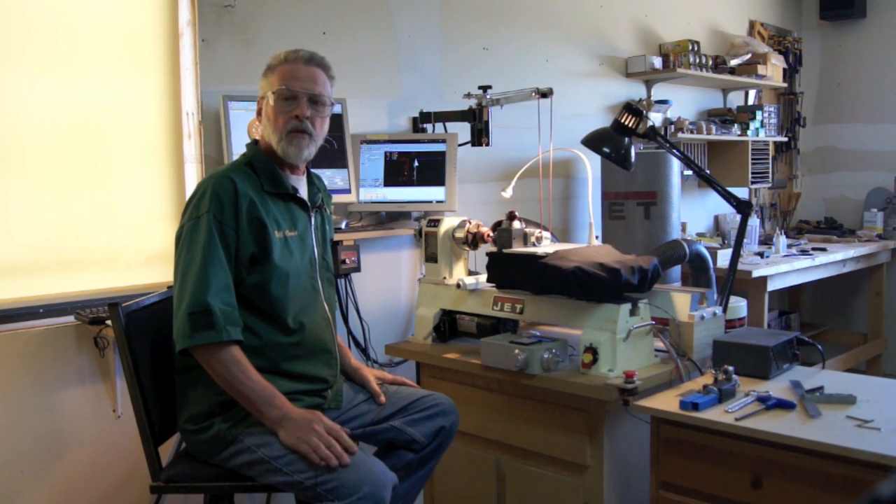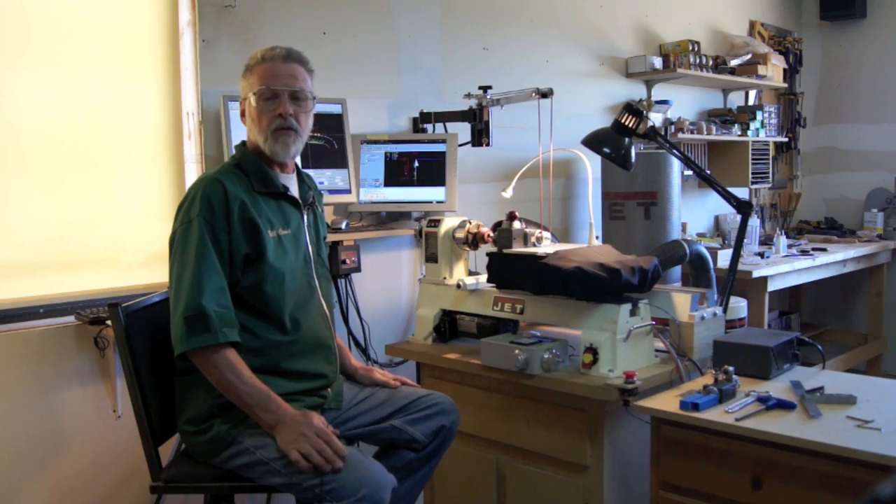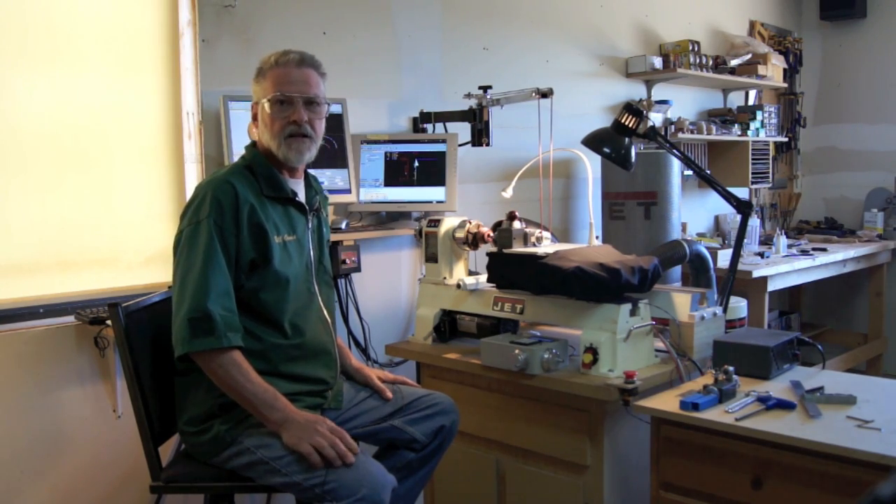Hi, I'm Bill Ohms. Today I'm going to show you how to make a simple drilling frame for an ornamental lathe made with an ER-16 collet extension.